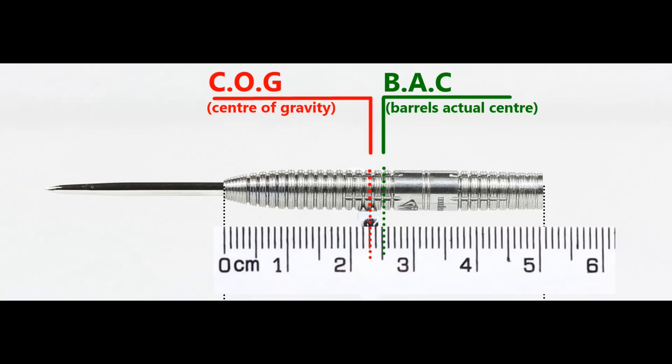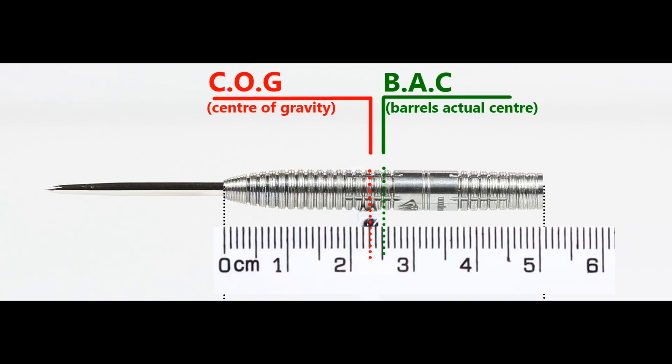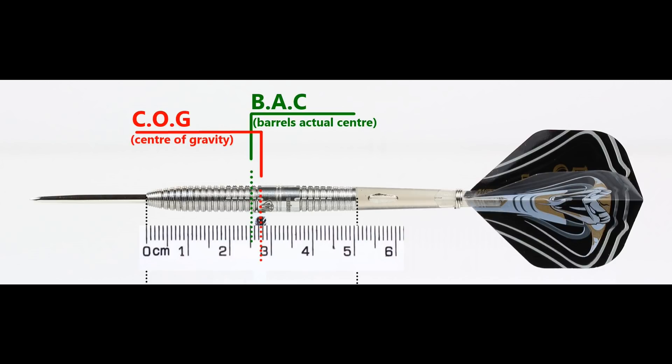With nothing attached, the balance point is just a little front of center. With the supplied setup it moves slightly behind the center point. The balance is also shown with medium, short, extra short stems, and standard flights.